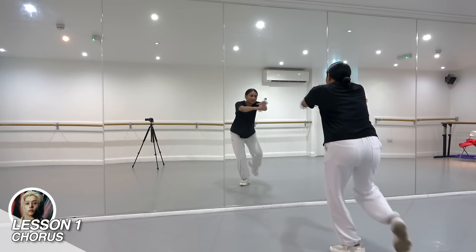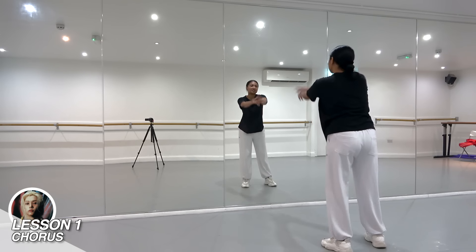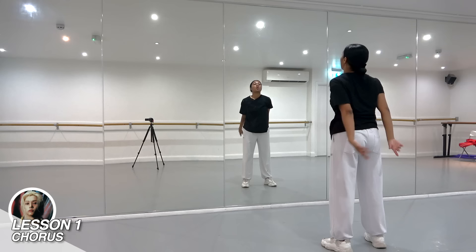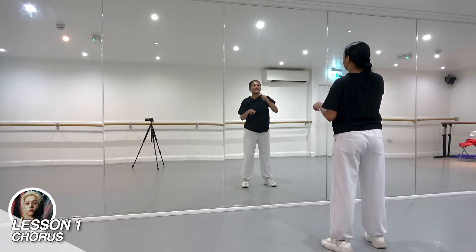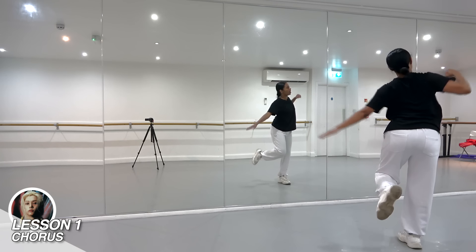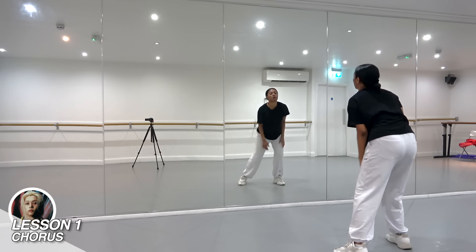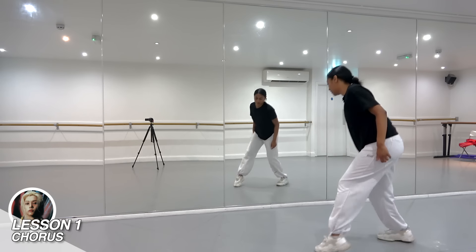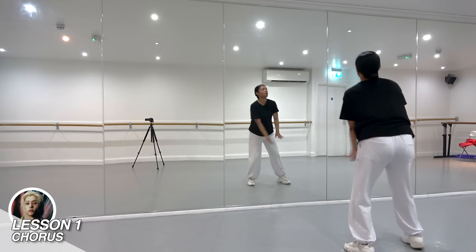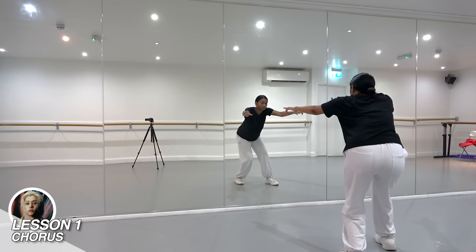Next we're going to go and 3. The lyric here is ra-ta-ta-ta. On the ta-ta-ta, you're going to go boom, boom, boom — three times, go out, out, out with your gun gestures on ta-ta-ta. What you're doing is going on the left foot and then over to the right foot, hunched over on your left and right. With counts: 1, 2 and 3 on your right foot.